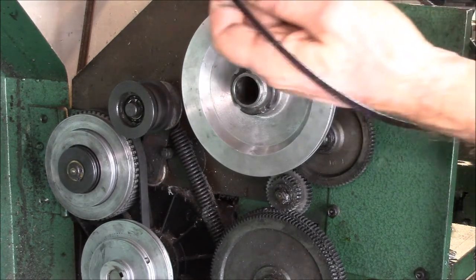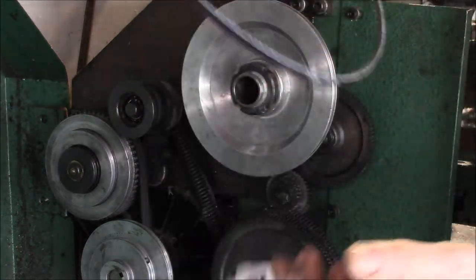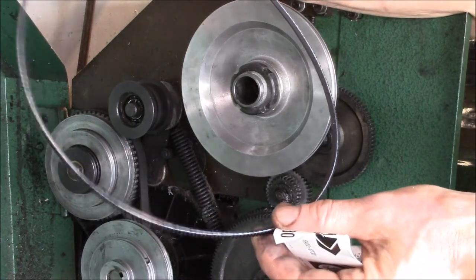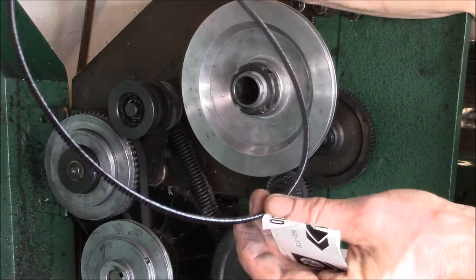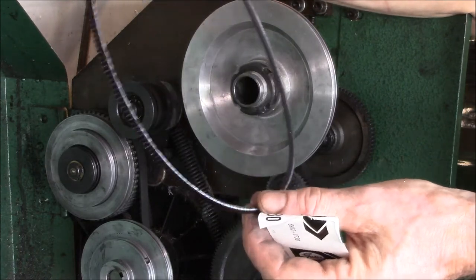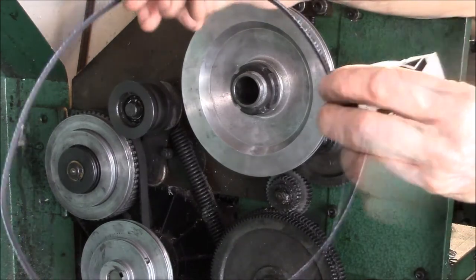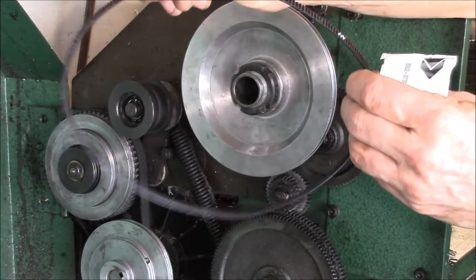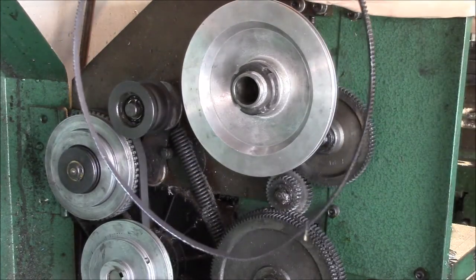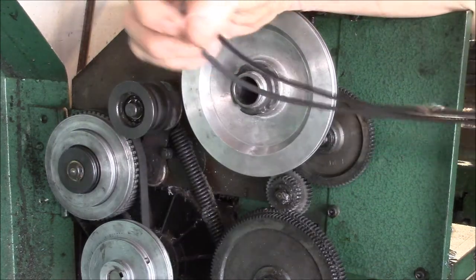What I did was find a place that had the real Gates belt — this is the Gates 5M 730. I got this off eBay; the seller is called One Pet Palace. I'll put a link to their eBay listing — they have them for about $10. I got it in about three days; I did pay for priority mail shipping. You can see it's a real Gates belt.